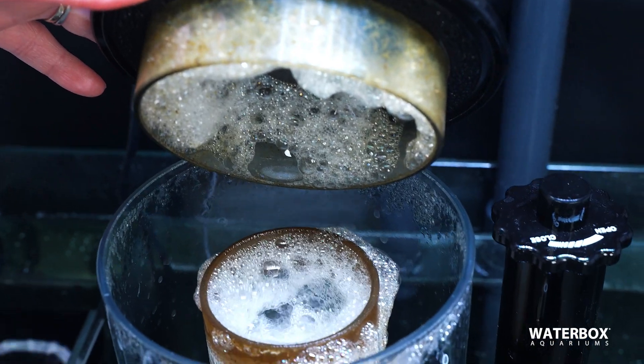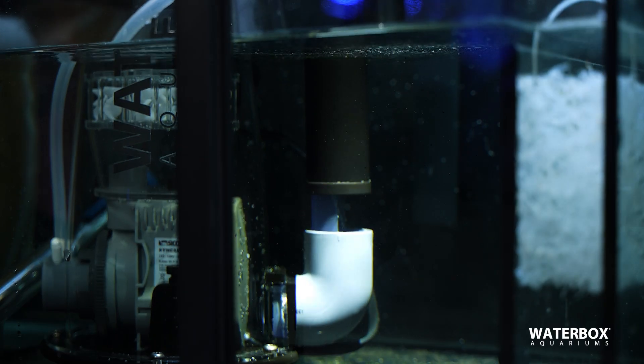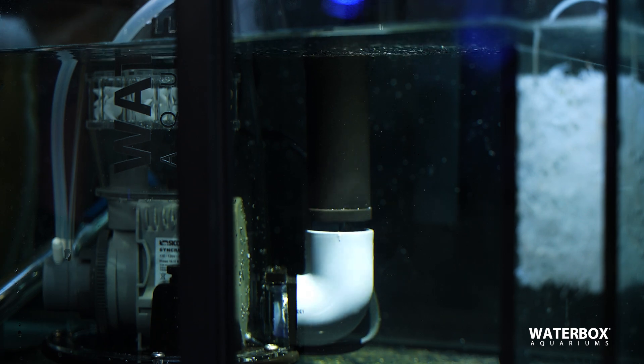The opposite of that is if the neck of your protein skimmer is collecting a lot of gunk but nothing is making it into the collection cup. This is happening because the water level in your protein skimmer is too low. Take your water adjustment and move it toward the closed position — this is going to raise the water level in your protein skimmer.